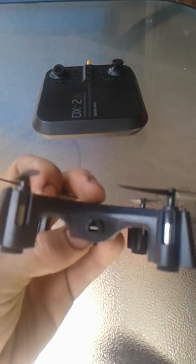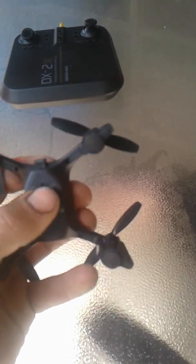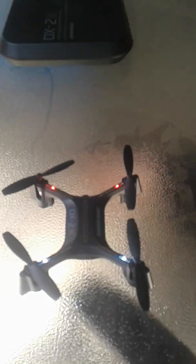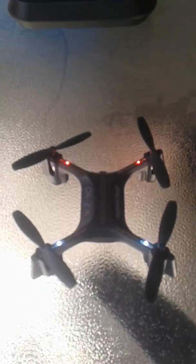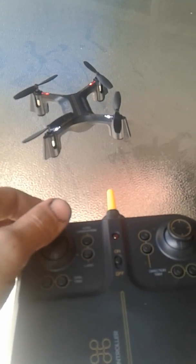The USB charging port is in the back, there's the front and back, and the on/off switch is right here. One thing that kind of turned me off is the lights are on the top — it's odd they'd be on the top instead of the bottom. To bind it, turn on the controller, press the throttle up and then down, and you'll hear a beep and those lights will stay solid.